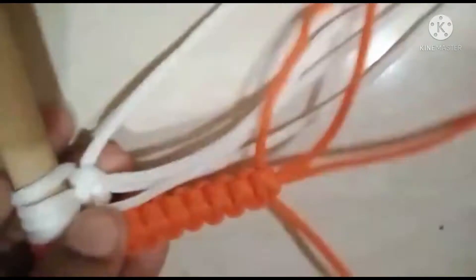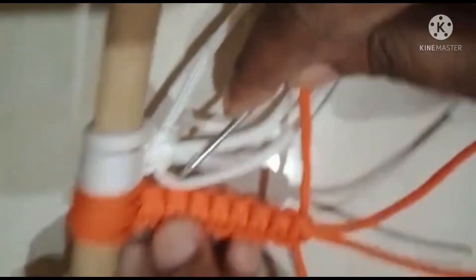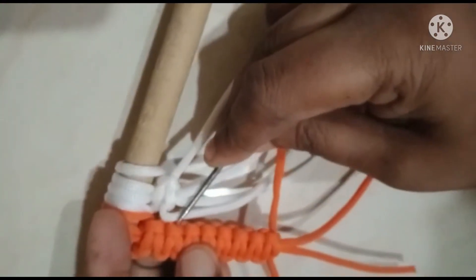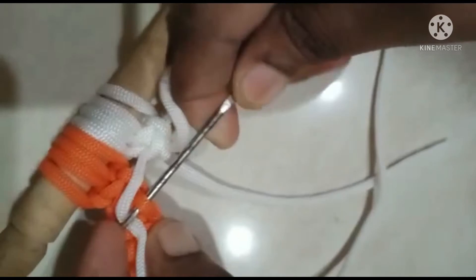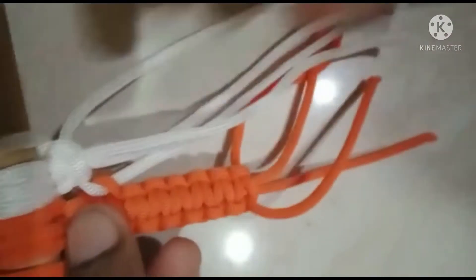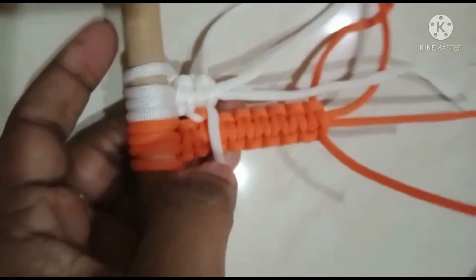I am going to put on the white color and use the white color. Now we are going to thread the white thread. We are going to thread the hook. We will thread the hook using the left side and the right side, so we are going to repeat it.